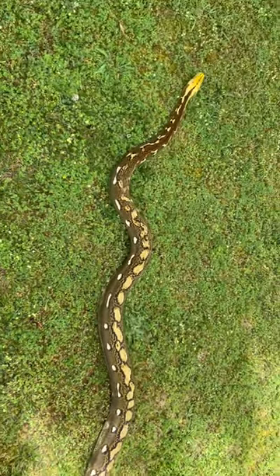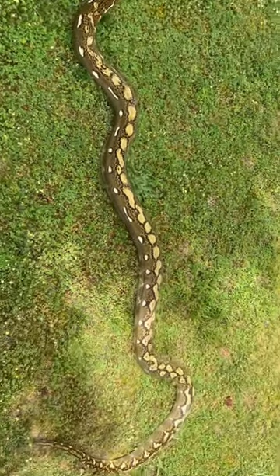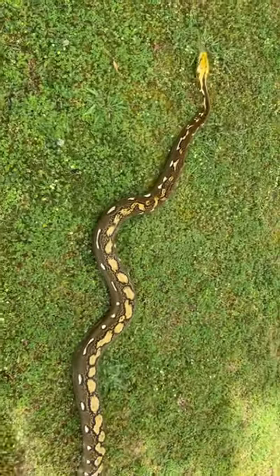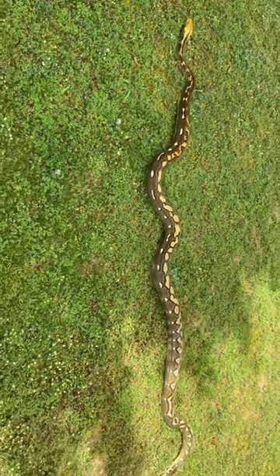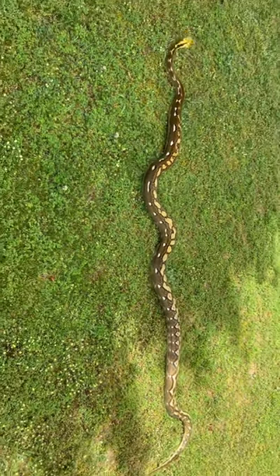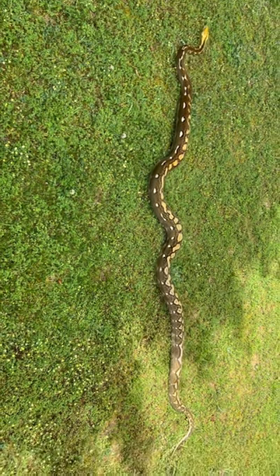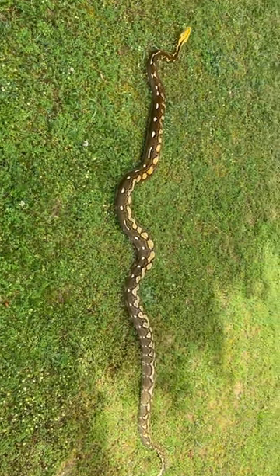Have a nice little soak — had a good full shed, but we'll soak anyway while I clean his enclosure, and then back to it. He's grown so much in the year that we've had him. He's just a puppy dog, such a beautiful boy.